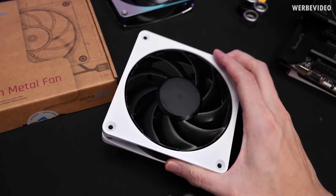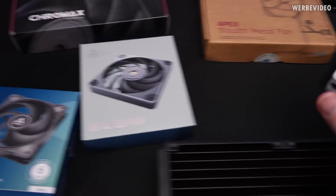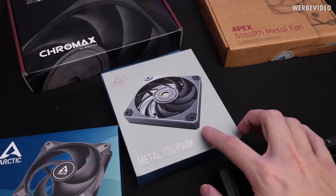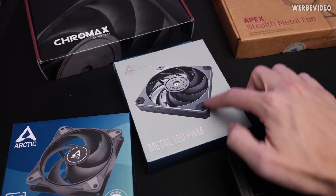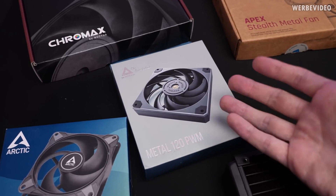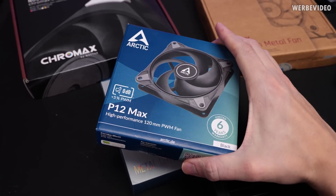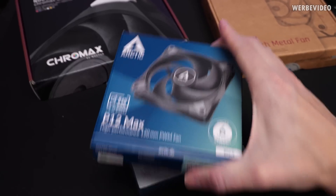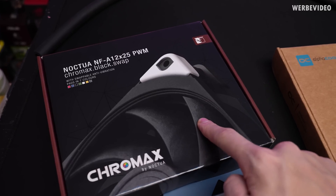So we have those Alphacool Apex Stealth fans — we will look at them closer up in a second. But first of all, we have some comparison fans. I decided to buy some Montech Metal fans — probably named that because of the surface on top. I never used them before, I just picked them because they look kind of similar and thus interesting. Then we have the Arctic P12 Max, which is a well-known fan, performs quite well and is very cheap. And then we have the Noctua NF-A12 fan for comparison.